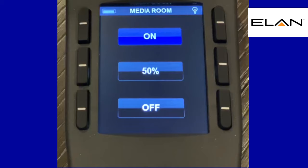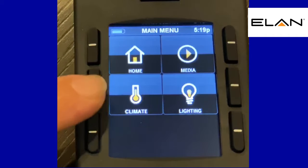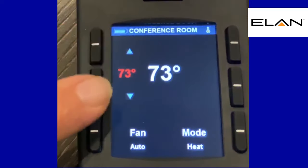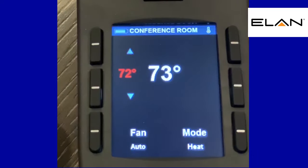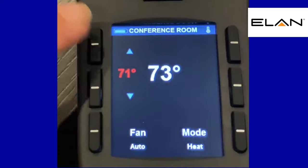One other thing you can do with this remote — let's go back to the homepage. Climate control. Let's say you have a thermostat you want to be able to control in the area where you're controlling the equipment. Go to climate and now you can control the thermostat up and down. This is another example of two-way communication — you're actually seeing the actual thermostat reading go up and down when you set it.